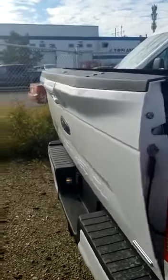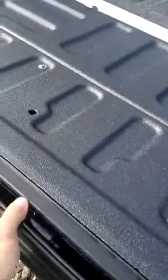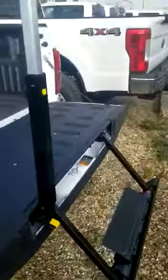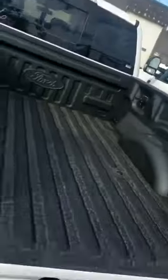The tailgate — I double tap the button on the key fob and I can actually bring the tailgate all the way down. Getting in my box is incredibly easy because I have my tailgate step. Look at how good that looks — easy to get in and out of the vehicle.